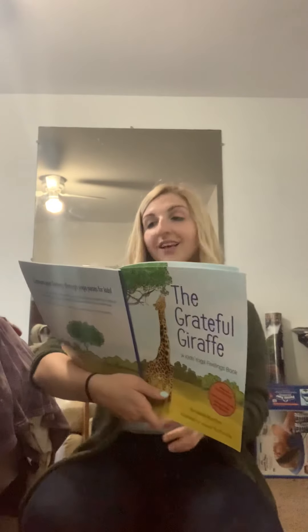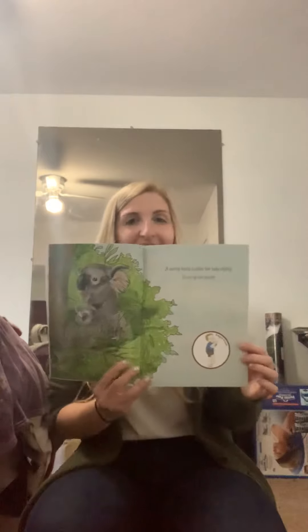A caring koala cuddles her baby tightly. And this is called eagle pose. Stand up nice and straight. We're going across the leg, across arms, and hold your tummy in tight. It's kind of tricky. And then try the other side — rotate, rotate, and hold. You did it!